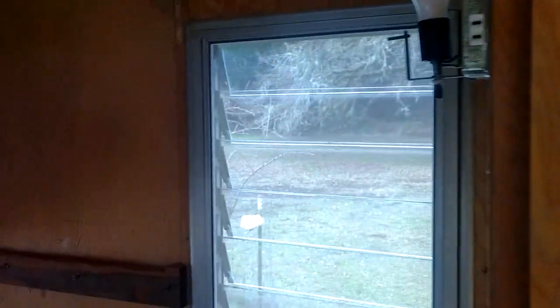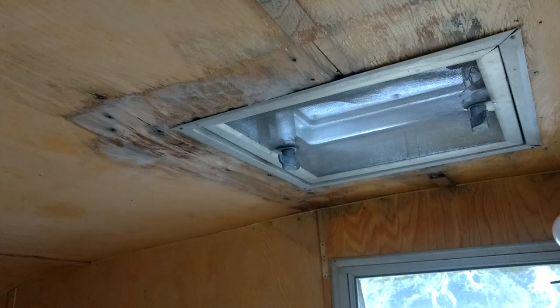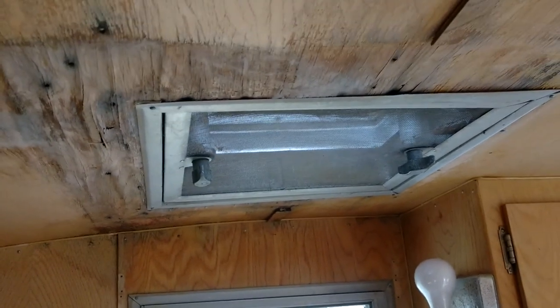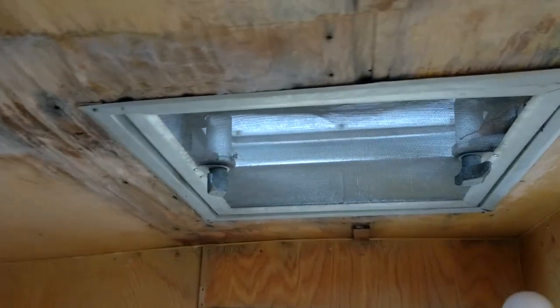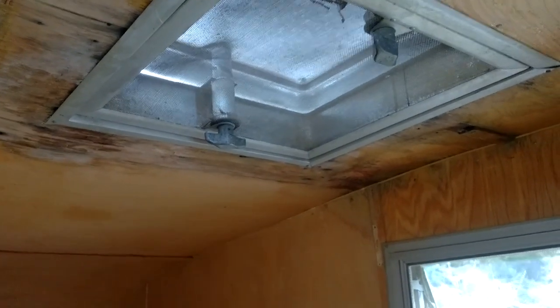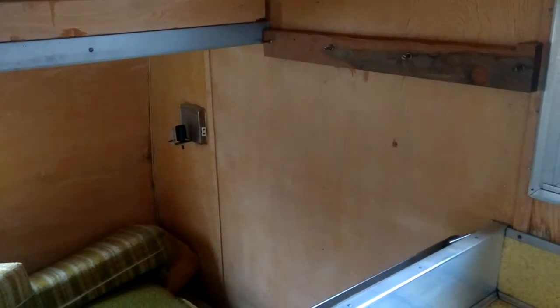Moving on to the back, we've got the standard, typical situation you always see: leaking around the vent. That's all been sealed up on top, but the damage on the inside is still here, so I'm going to have to tear this down and see how bad it is and what needs to be done to repair it. But the vent's all there and the screens are on the vent and all the windows. The back looks pretty good — I don't see any major water leak evidence back here, though maybe a little bit under the window.